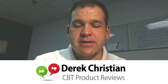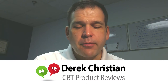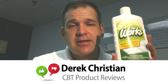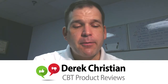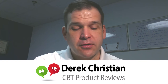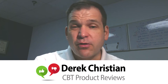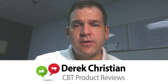Hey guys, Derek Christian with Cleaning Business Today, continuing our product review series. This is one of my favorite products from my maid service, and it actually surprises people: Works Shower and Tub Cleaner. This is a 16-ounce bottle you can normally buy at the dollar store, almost always for a dollar. It's incredibly inexpensive and a very powerful cleaner for removing soap scum and hard water stains.